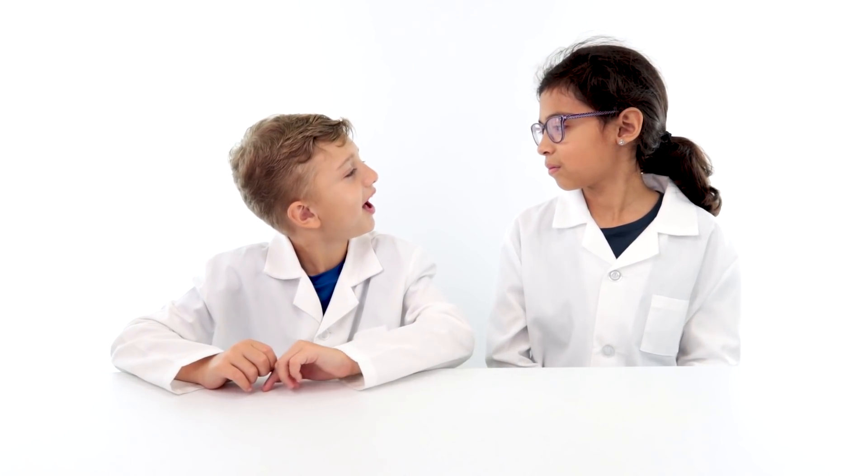Jill, is lava that bad? Yeah, it can burn you. Let's just get started.